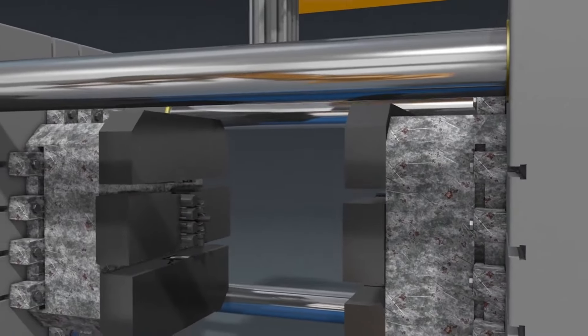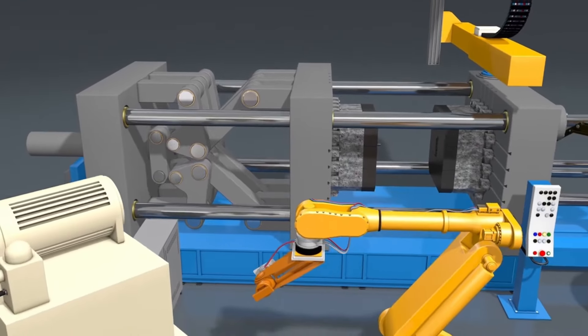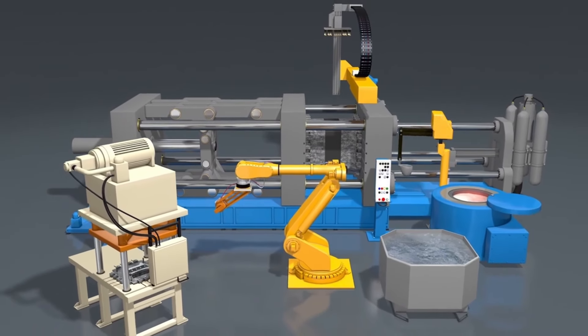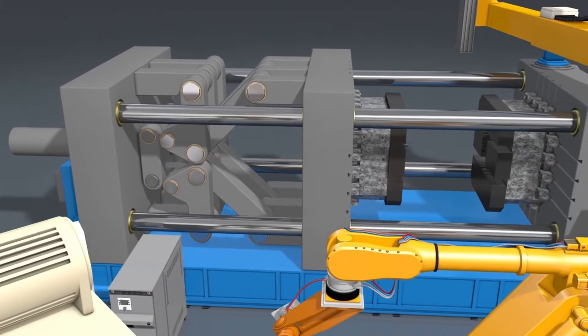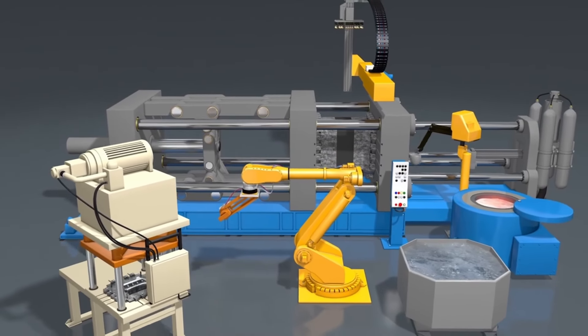The second component is the die — a steel mold made of two halves: the cover die, which is stationary, and the ejector die, which is movable. These halves come together to form the cavity where the molten metal solidifies into the final shape. The die is engineered to withstand high temperatures and pressures while maintaining dimensional accuracy.